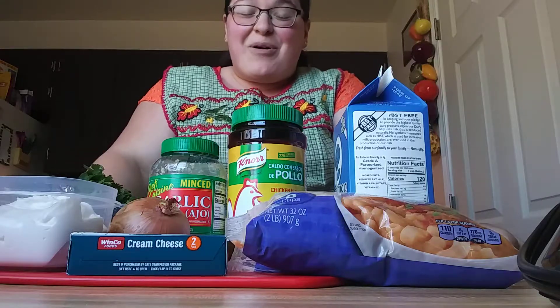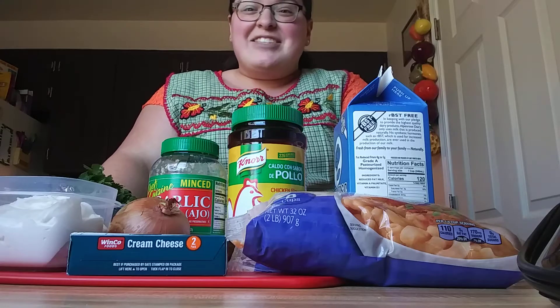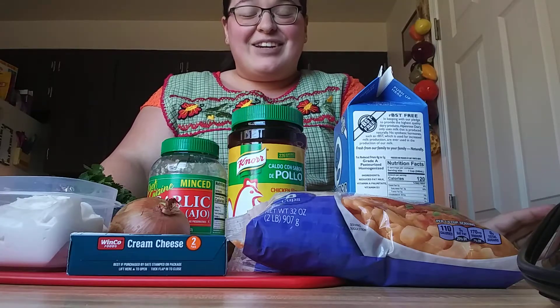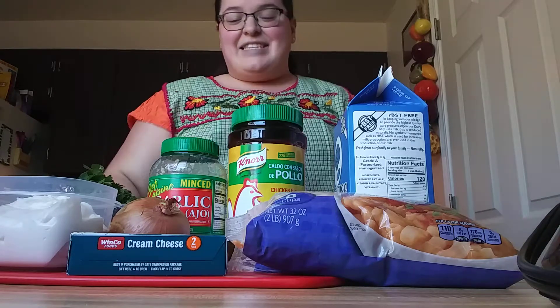Hey friends, Miranda here. Welcome back to the channel and welcome to another cooking session. Today we're going to make a super easy pasta — it's really, really good. It's cilantro based and it's very easy to make.